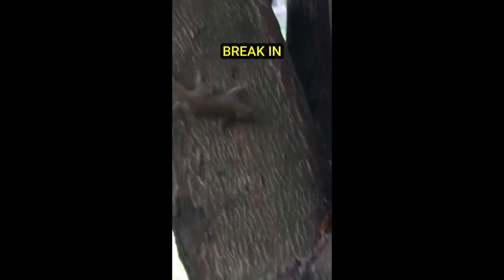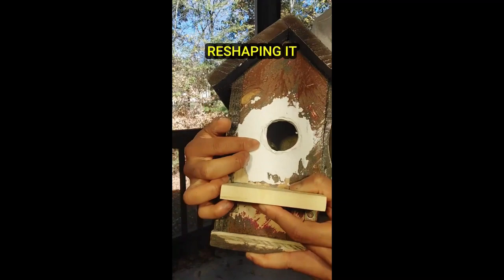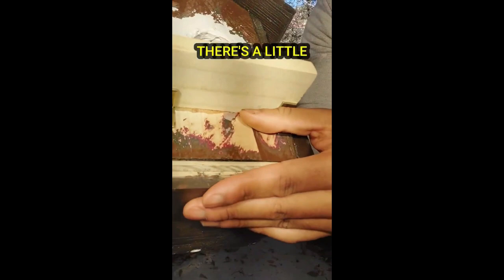We had a family of birds move in, and after they left a couple of squirrels tried to break in and did quite a bit of damage on this hole. I tried plastering it and reshaping it but it didn't quite work out, so I'm just going to remove that altogether and start from scratch.